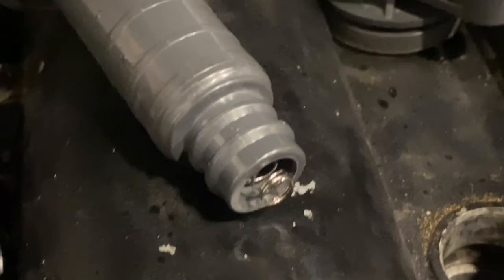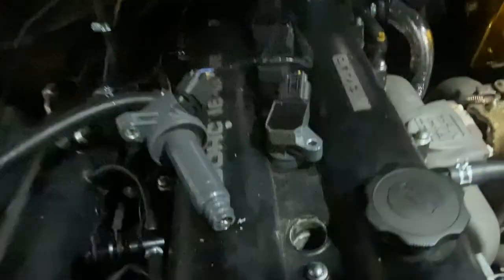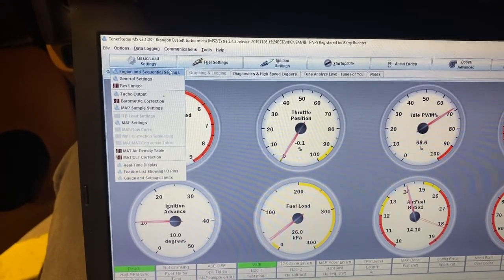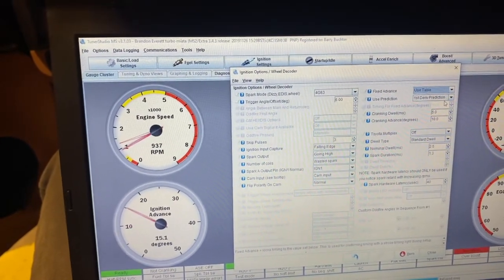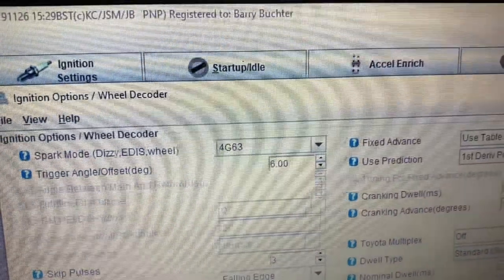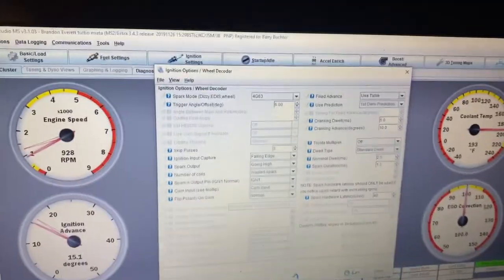Here's a close-up of the end of the Toyota coil pack — you just snap that boot back on and drop her in the hole. So we know we're happy with our timing. Go into ignition options, wheel decoder, and go back to using a table again, then burn that. This trigger offset is what you'd play with to dial in your timing to make it match mechanically under the hood.